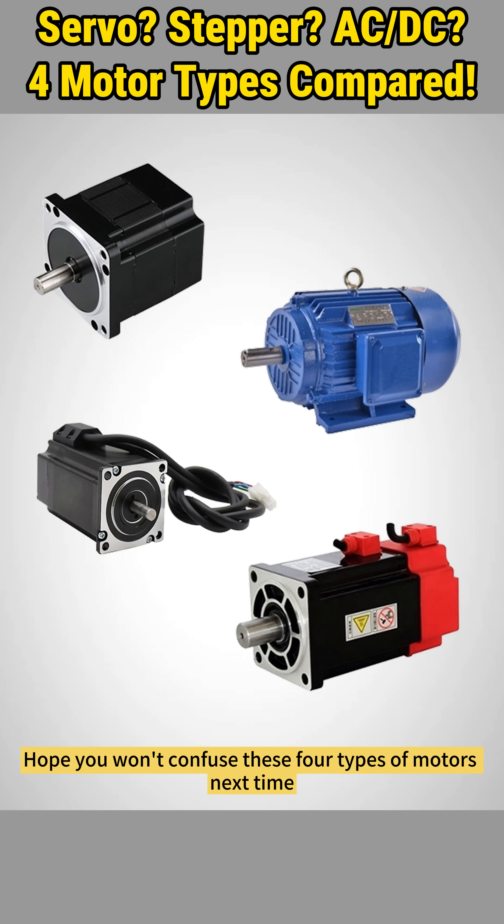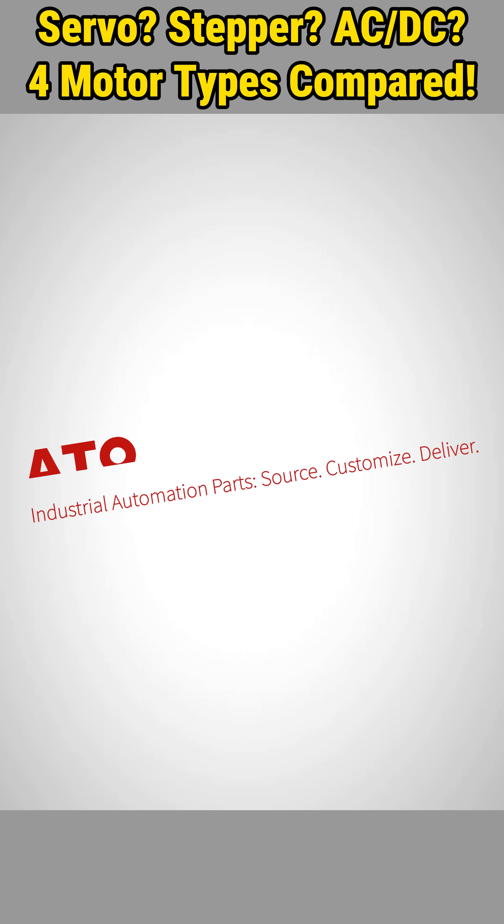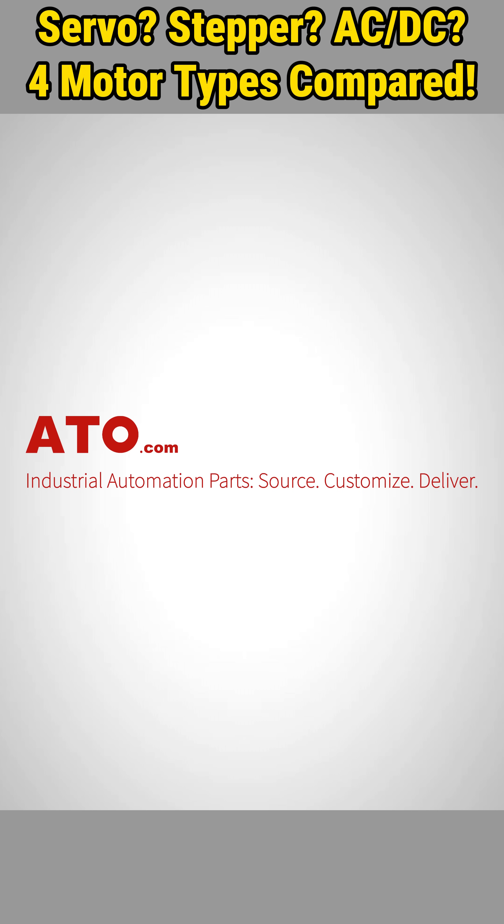Hope you won't confuse these four types of motors next time and can make the perfect choice for your upcoming project. Need help selecting the right motor? Visit ATO.com for expert guidance and our complete motor selection.